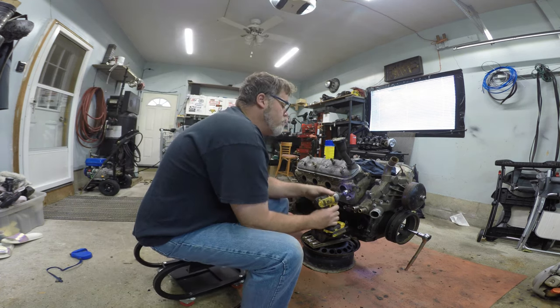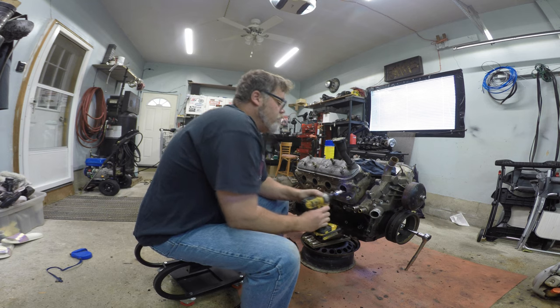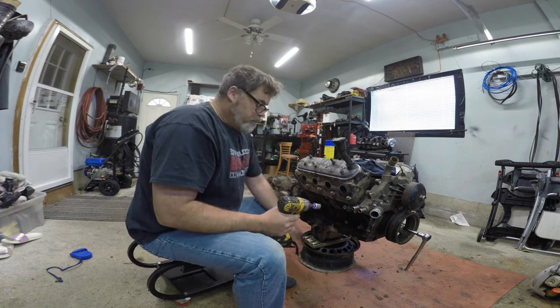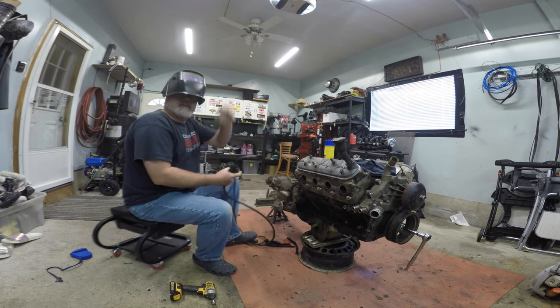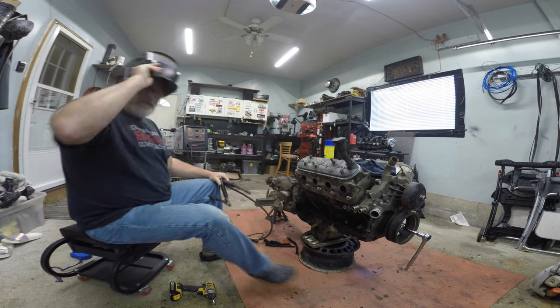There you go. Decent. So now we've got to do this one - weld this one onto here. You watching this? Probably not. Get right in here.